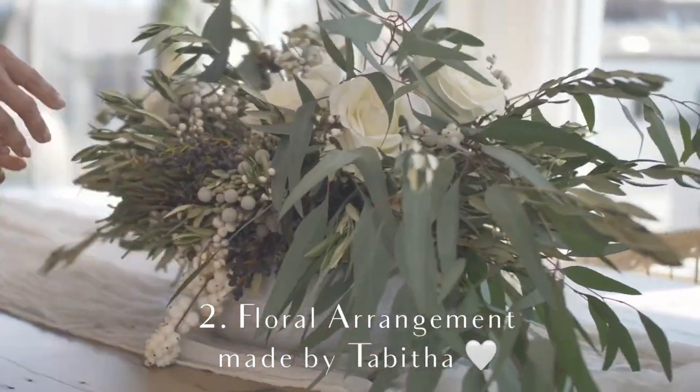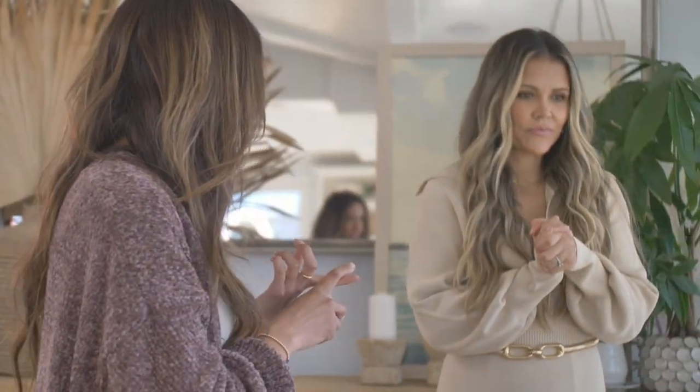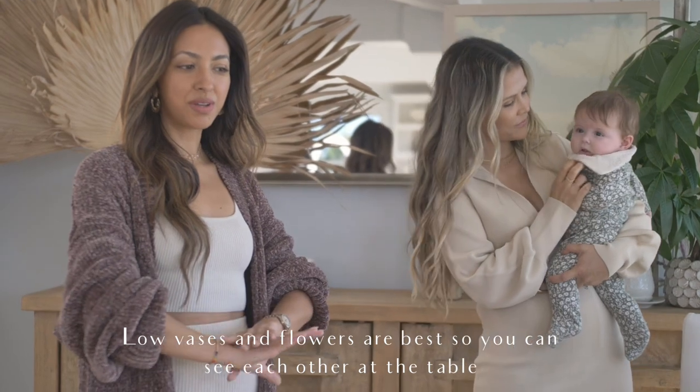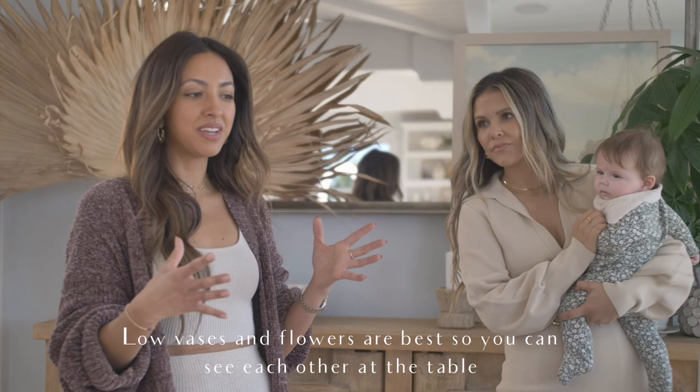We used a bit of eucalyptus willow, fresh olive branches, fresh white roses, and a few other specialty ingredients. So low is best — always look for a lower vase when you're shopping. And if you're just going to purchase an arrangement, make sure you think about that height.